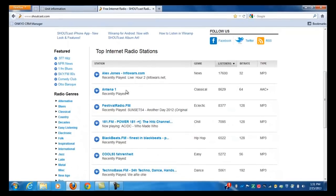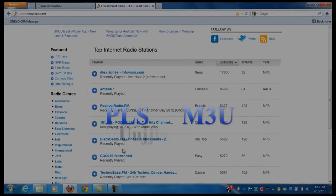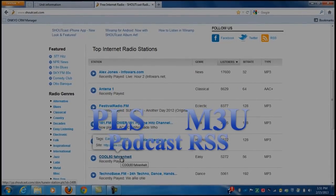Today we are going to be using Shoutcast. Please keep in mind that PLS, M3U, and Podcast RSS are the only supported formats.